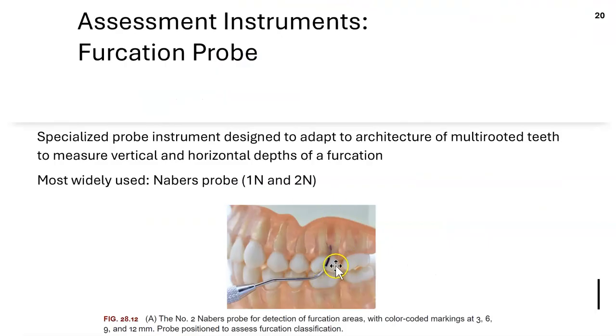The Nabers furcation probe goes into the furcation area. If it goes in halfway, that's a class two furcation. Remember, the Nabers probe is never used for removing calculus — it's only for assessing furcations. It's used in areas with two or more roots, such as molars. Each color code represents 3-millimeter markings.